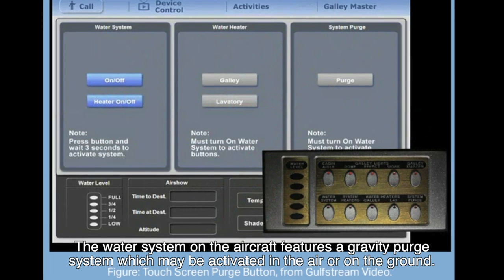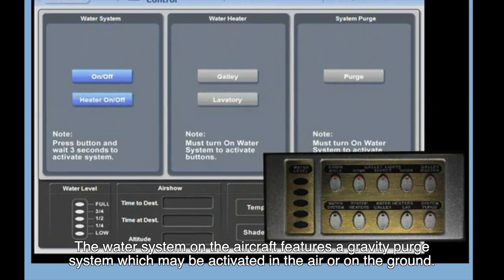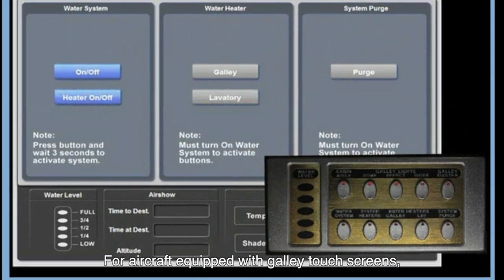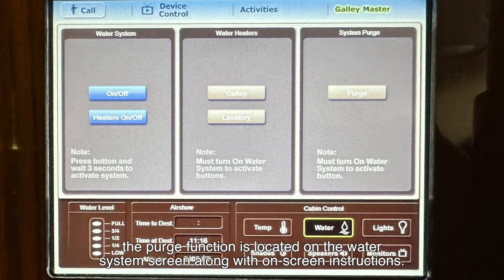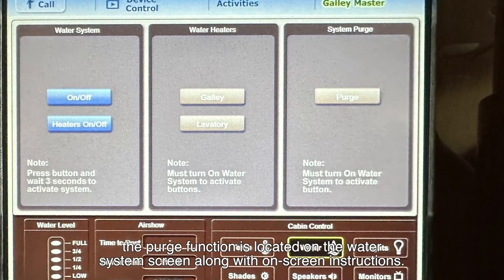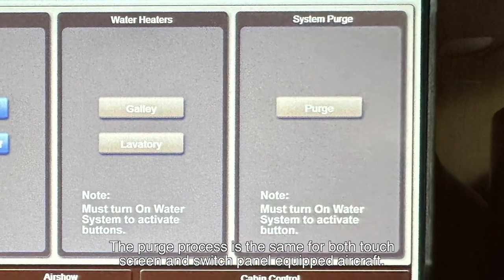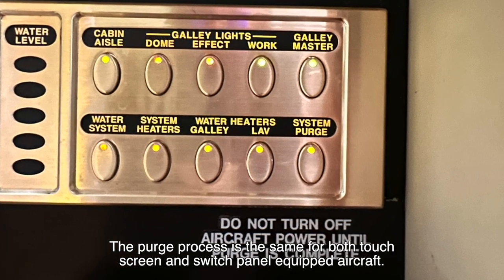The water system on the aircraft features a gravity purge system, which may be activated in the air or on the ground. For aircraft equipped with galley touch screens, the purge function is located on the water system screen along with on-screen instructions. The purge process is the same for both touch screen and switch panel equipped aircraft.